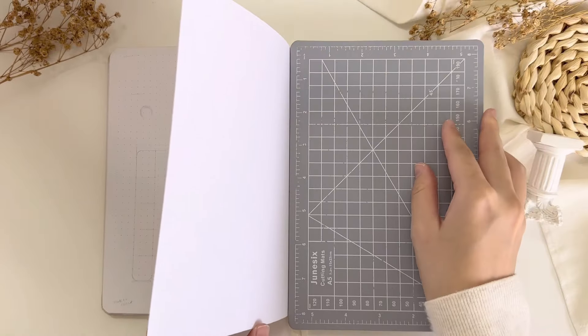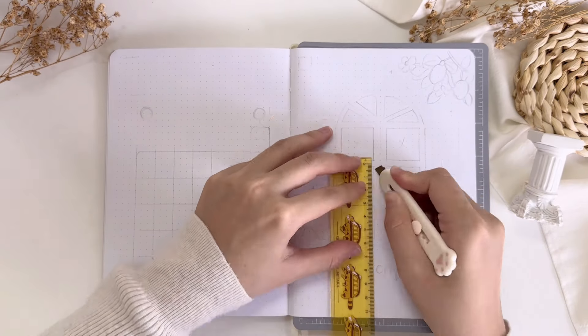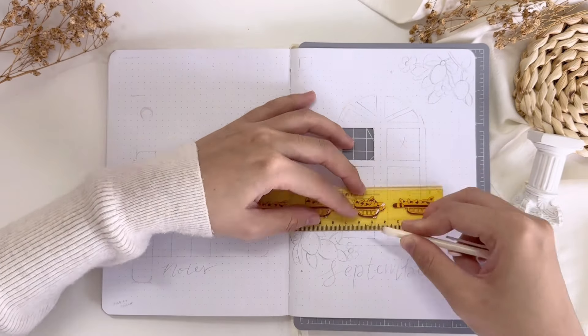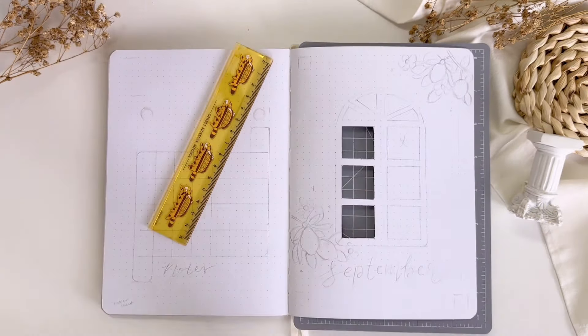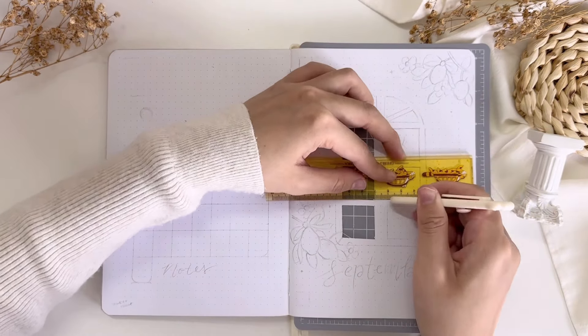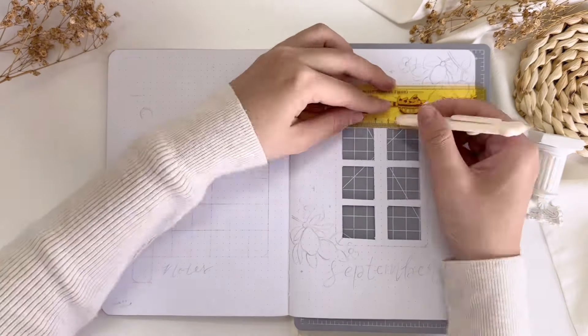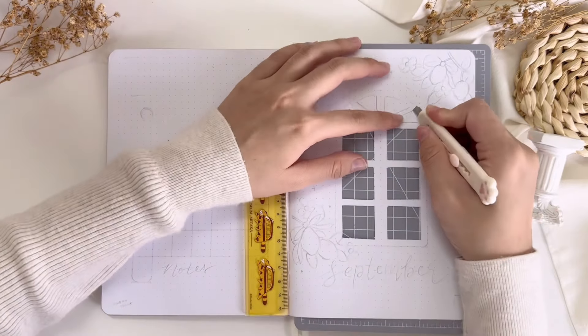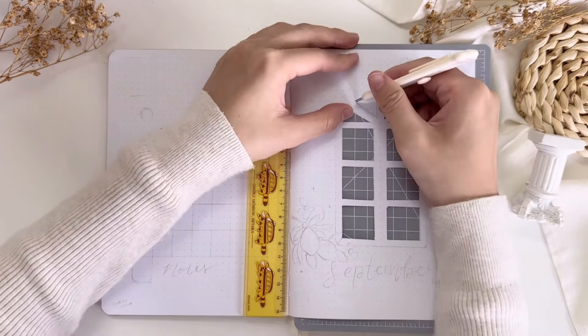Now let's set up my cover page for September. The theme I'm going for this month is a summer in the countryside kind of theme, inspired by Notebook Therapy's summer in Italy collection. I fell so in love with this collection when I first laid eyes on it and I knew I had to make a theme out of it.